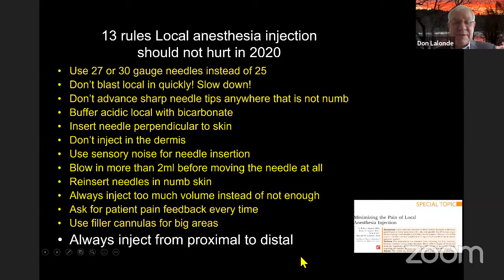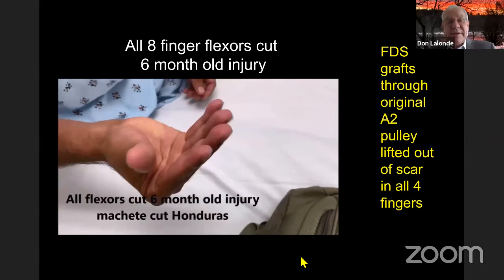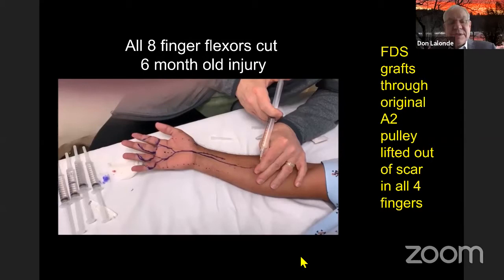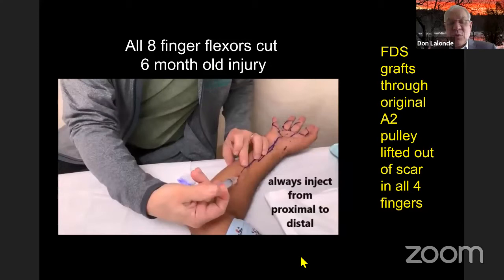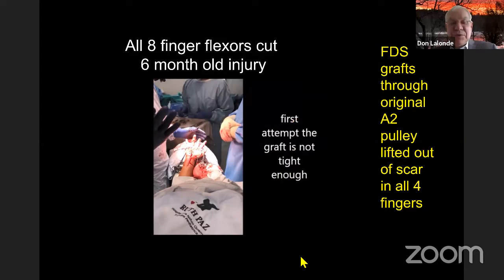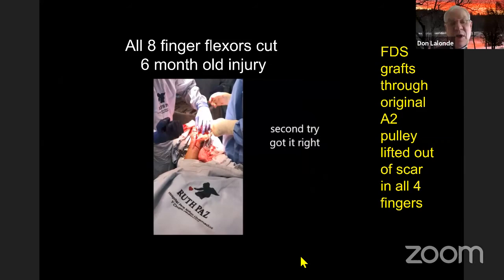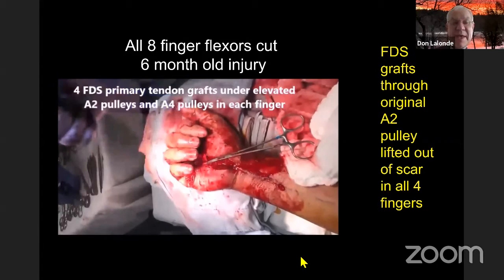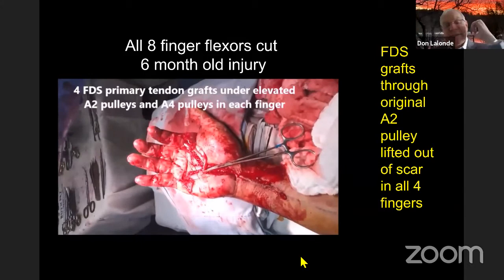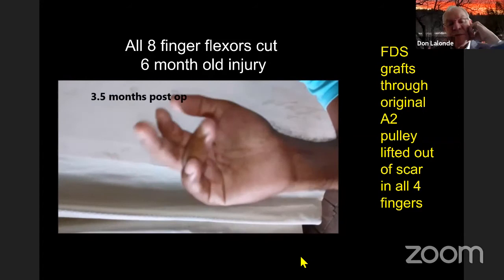In Honduras, a patient had cut eight finger flexors. We did four FDS tendon grafts — always injecting from proximal to distal — about 110 mL of one-quarter percent lidocaine with 1-in-400,000. You can dig the A pulleys out of the bone; you don't need Hunter rods anymore — I think they're obsolete. We dug the A2 out of the bone, placed four FDS primary tendon grafts underneath those A2 pulleys while keeping the A4 pulleys. At three and a half months post-op he was doing well, with therapy managed via WhatsApp from Canada to Honduras.